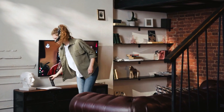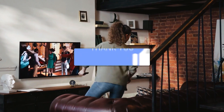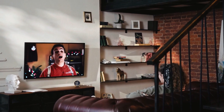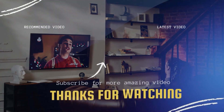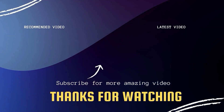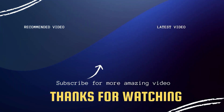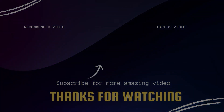Hopefully this video was helpful for you. If it was, go ahead and click a thumbs up on it and subscribe to my channel. I make tech videos all the time and I would love to have you back in the next one. Take care. Bye.